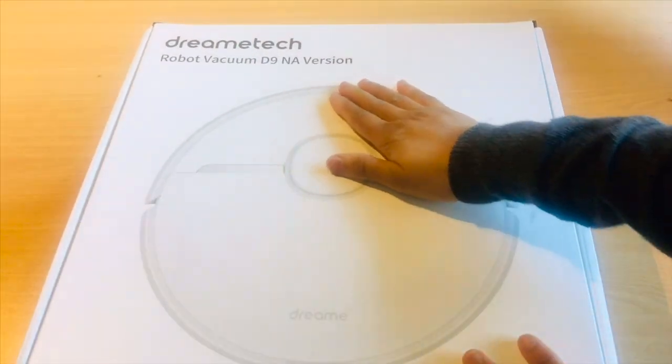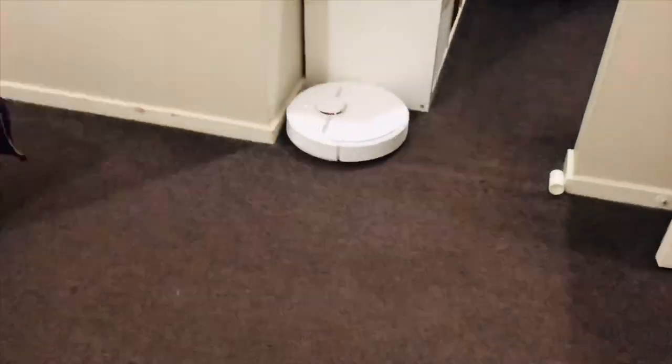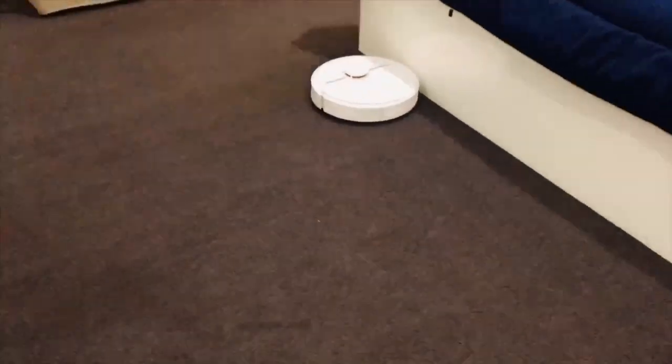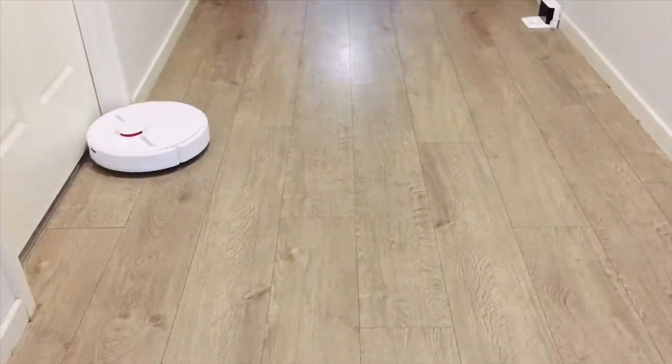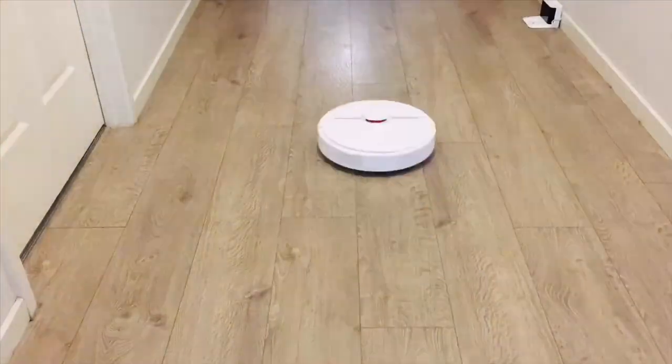Overall, I am very happy with Dreamy D9. It is way more affordable than many expensive brands of robot vacuums with almost similar features. Dreamy D9 is undoubtedly an affordable robot vacuum with many useful features such as an electronic water tank, no-go zones, no-mop zones, and a virtual wall.